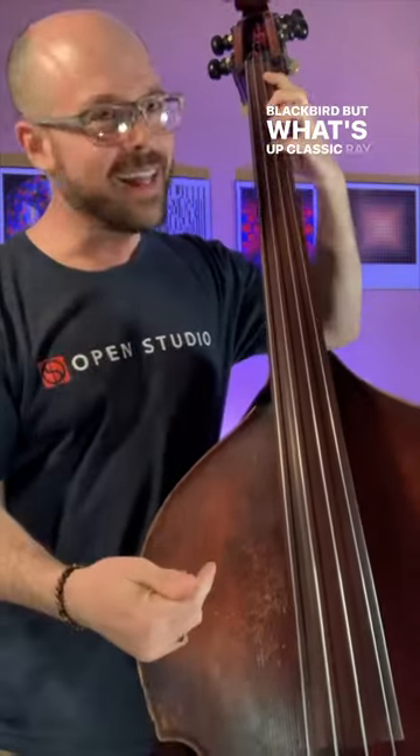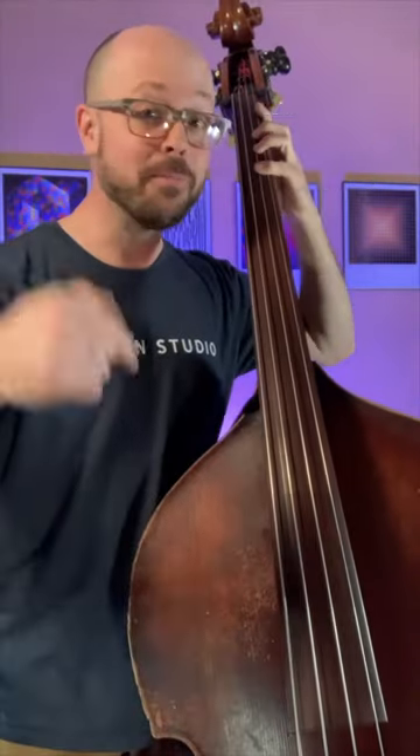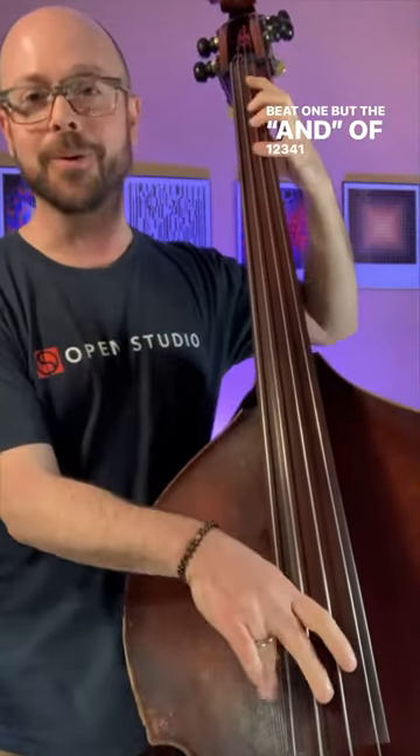So swingin'. Four bars of F major — he's walking over Bye Bye Blackbird. Classic Ray Brownism: starting not on beat one, but the end of one. Two, three, four, one.